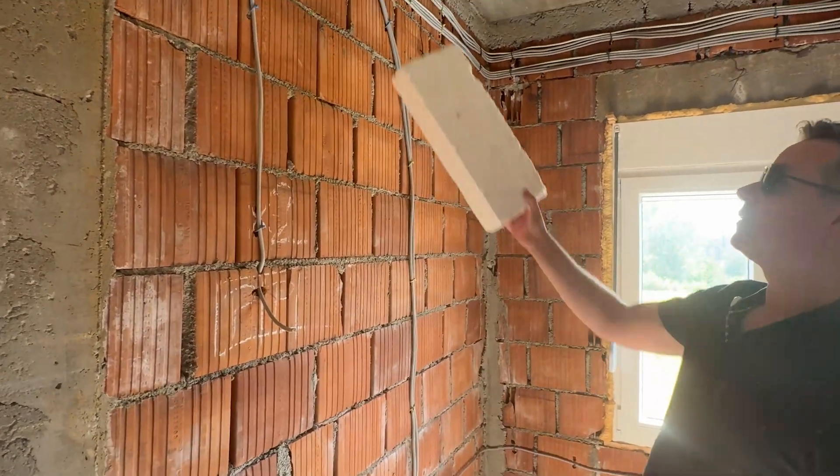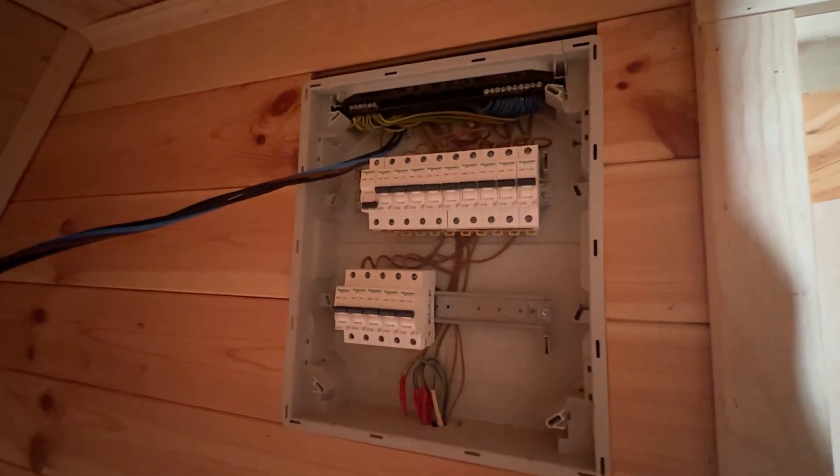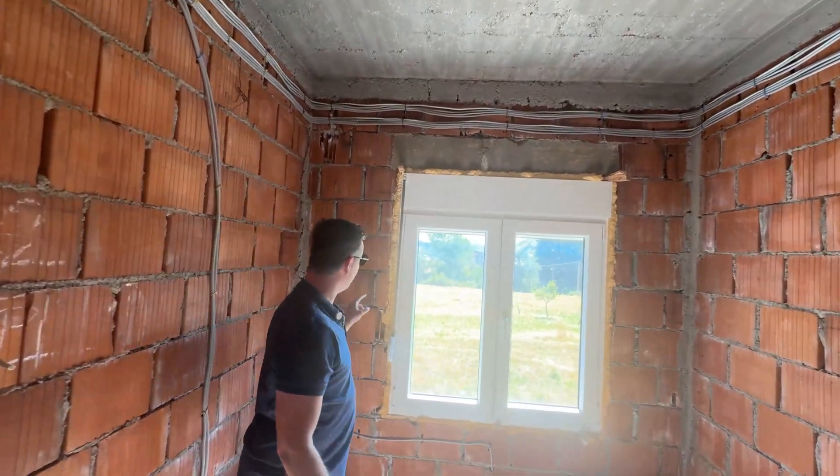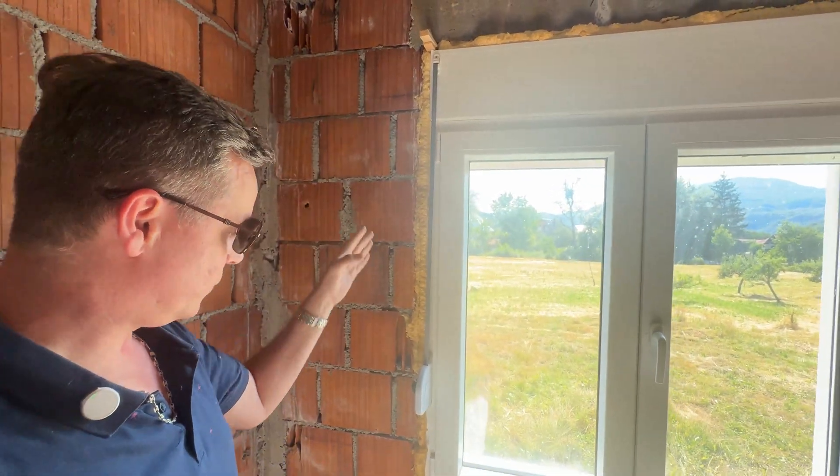As you can see, all the cabling has come straight through the brick into a switchboard on the other side. We meticulously are foaming windows here, something that we don't do in Australia very well, but we're doing it here.